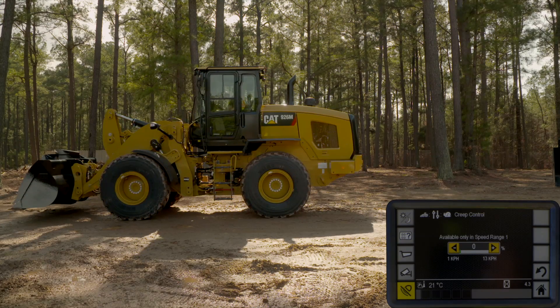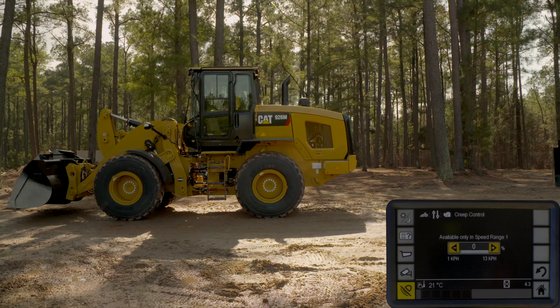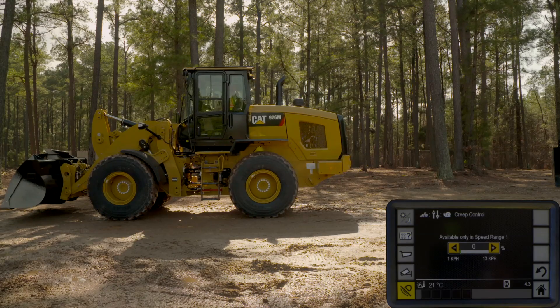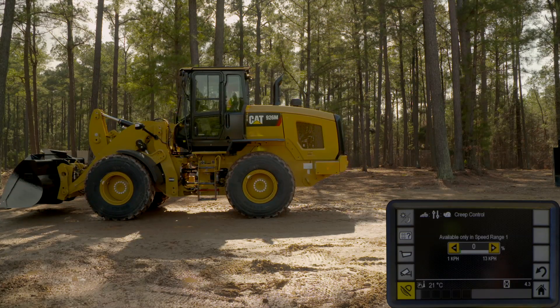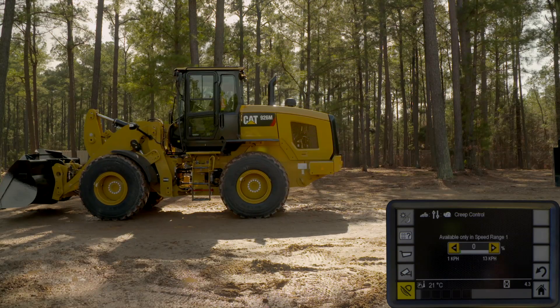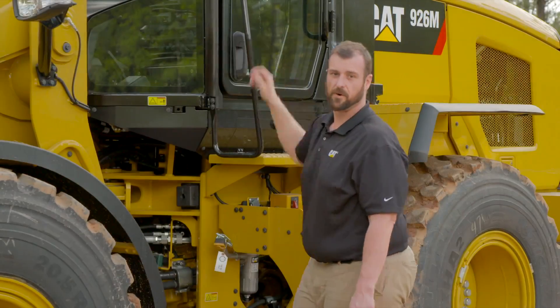With that setup, the throttle lock setup, and continuous flow, really the only thing the operator has to do is make sure that the machine is steering properly and take action if they need to stop. Very easy and comfortable for the machine and the operator to run this way all day long. For more information on these features or others, please visit your local Cat dealer. Thank you and have a good day.